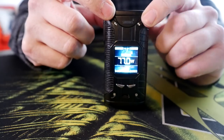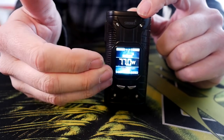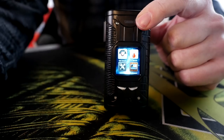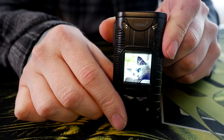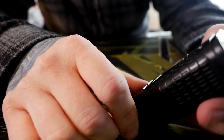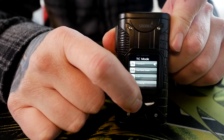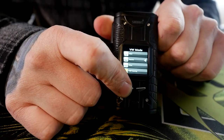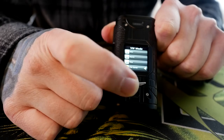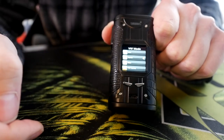The screen on this mod is one of the shining things about it — it just looks beautiful. You can choose your wallpaper for the background; it's a limited number of wallpapers and some of them in there are a little weird, like dogs and cats. Three clicks get you to the menu system. You can choose the kitten wallpaper if you're into that. Hold the fire button to get out to the menu. In TC mode you can choose between custom TCR, nickel, titanium, or stainless steel. In variable wattage mode you can click and choose between normal, maximum, or hard — depending on ramp-up times — or you can choose the curve option, though I just leave it on normal.